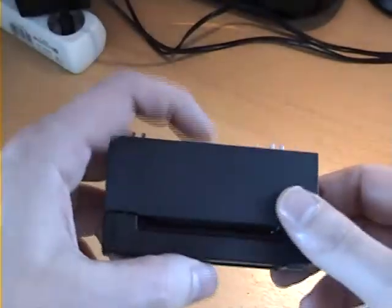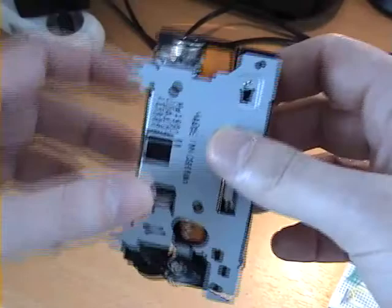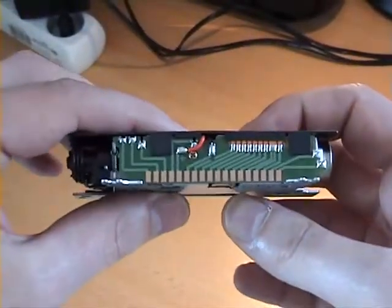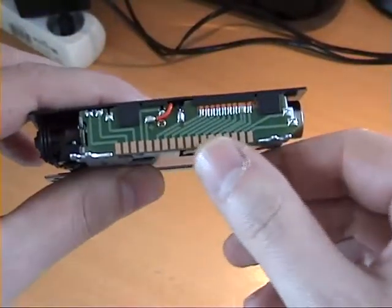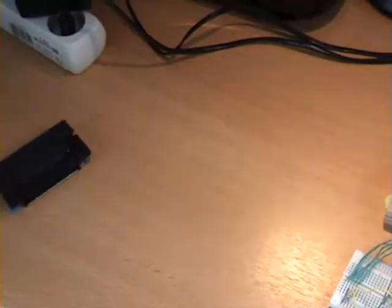The M190 is surprisingly small and weighs less than 100 grams. It's a very simple mechanism and these terminals on the back essentially give you a timing signal and direct control of the print head motor and the print solenoids.